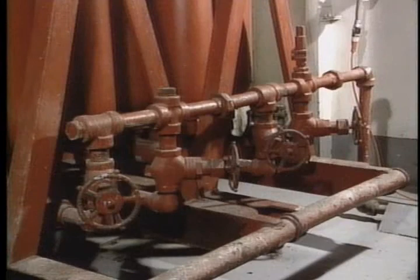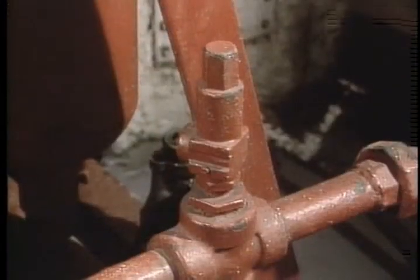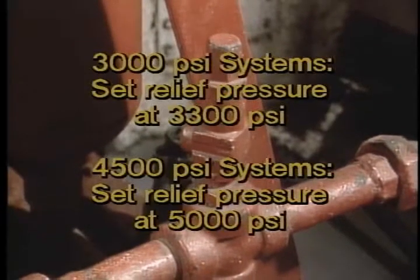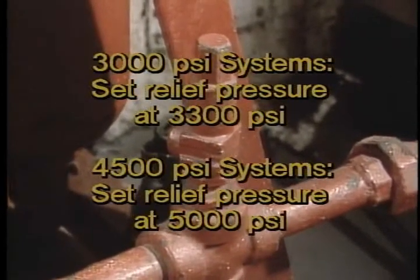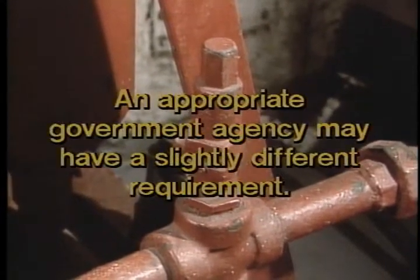Check the pop-off valves about every six months or at the end of every well. Make sure they relieve at the proper pressure setting; if not, adjust them so that they do. In our 3,000 PSI systems, that would be at 3,300 PSI. In our 4,500 PSI systems, set the pop-off valves to 5,000 PSI.